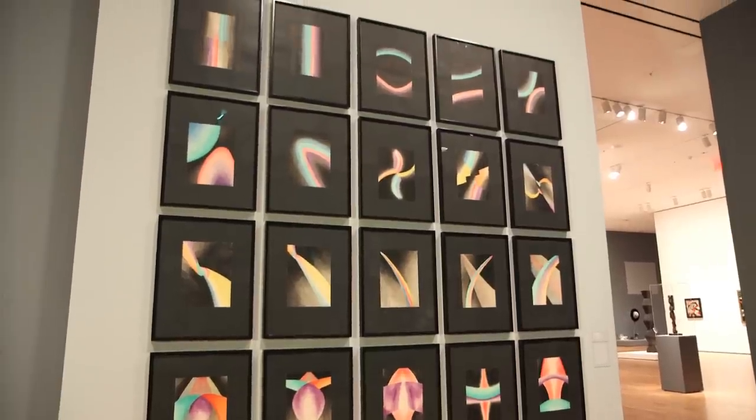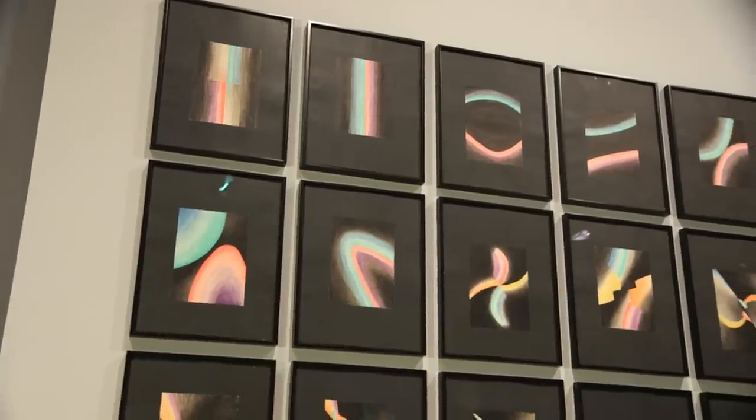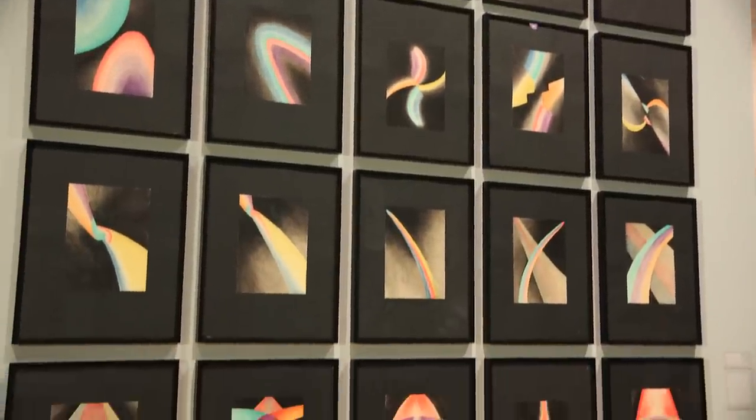Leopold Sauvage created this series called Colored Rhythm. He had this idea about making an abstract film — this idea that Sauvage himself said was to throw off painting's last shackle, and that is immobility, making painting move.